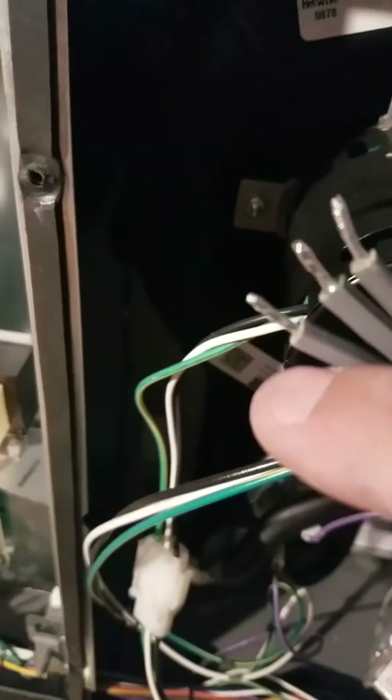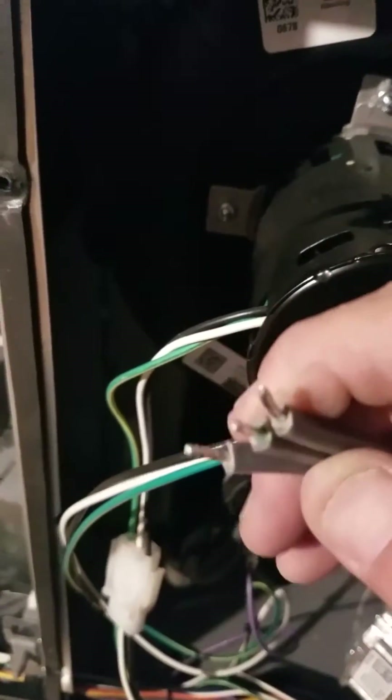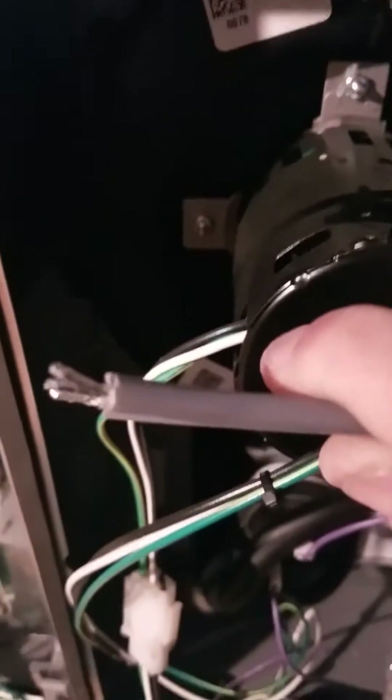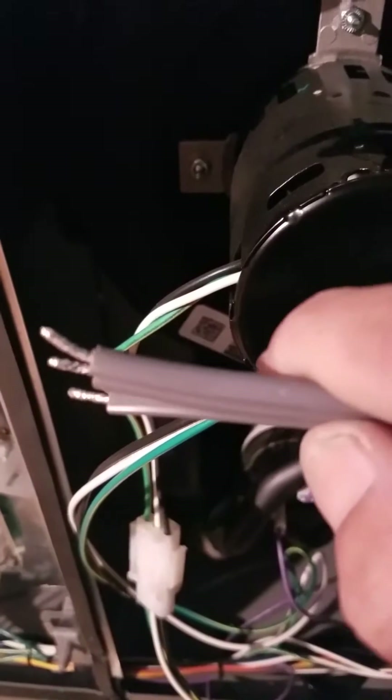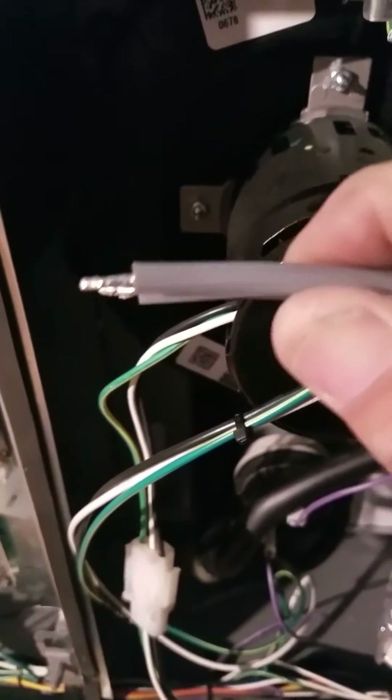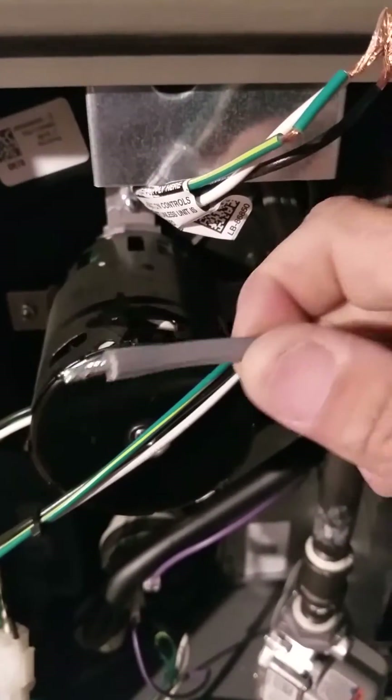Sometimes these are color-coordinated and you can see a black, a white, and a green. If you cut those off and peel them back you would see a different color. But if you have this type of pigtail, which is very common, you're going to have a smooth side and a ridged side.